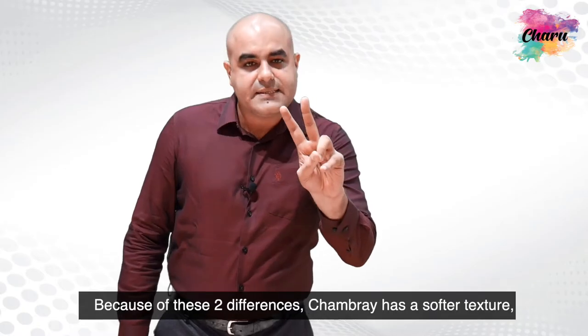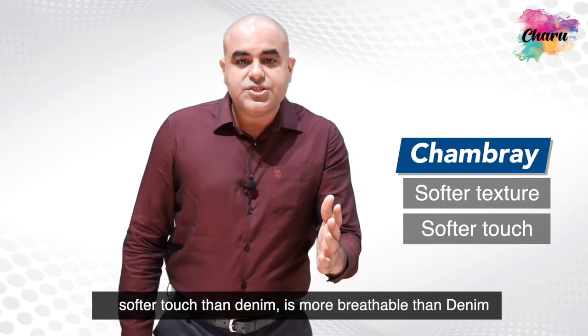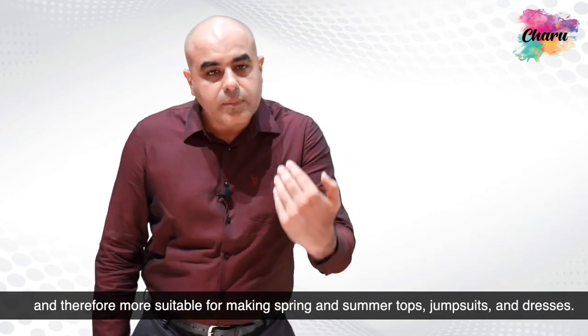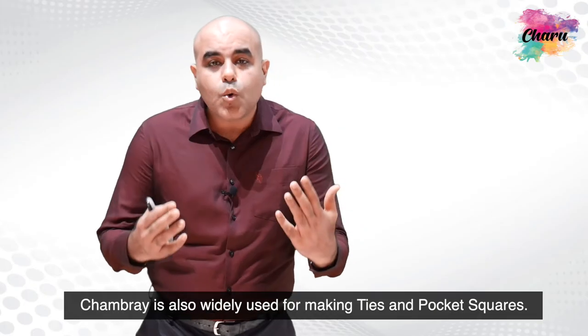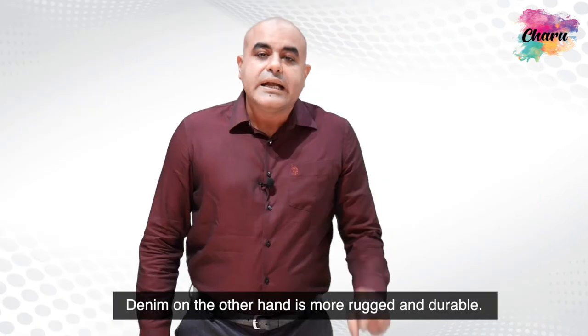Because of these two differences, chambray has a softer texture and softer touch than denim. Chambray is more breathable than denim and therefore more suitable for making spring and summer tops, jumpsuits and dresses. Chambray is also widely used for making ties and pocket squares.